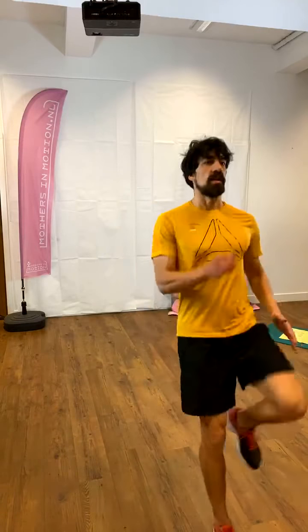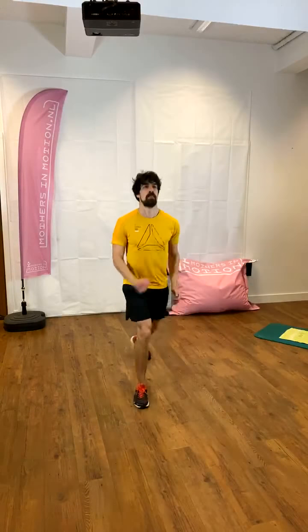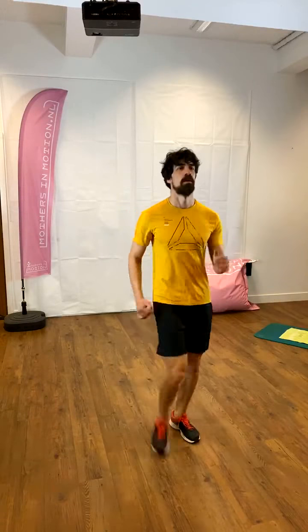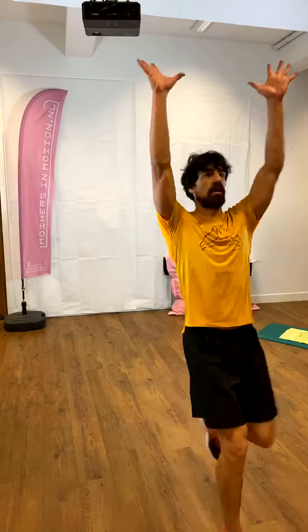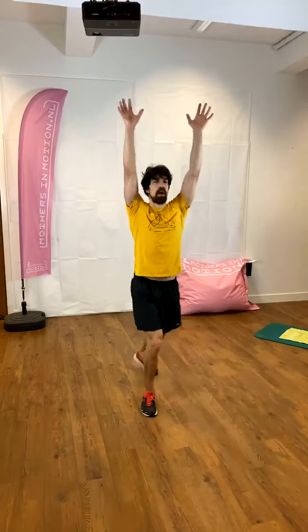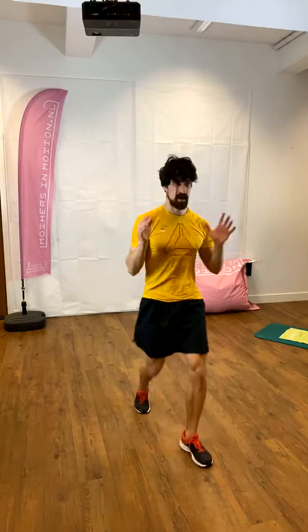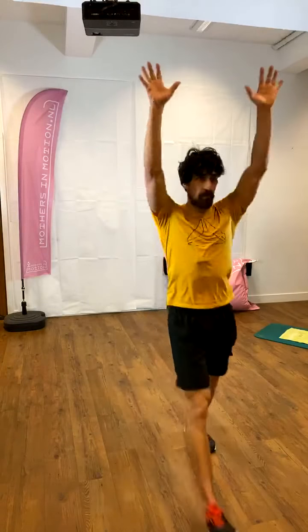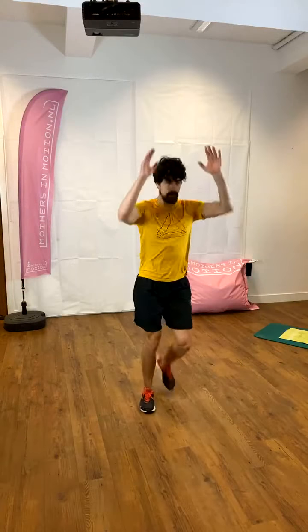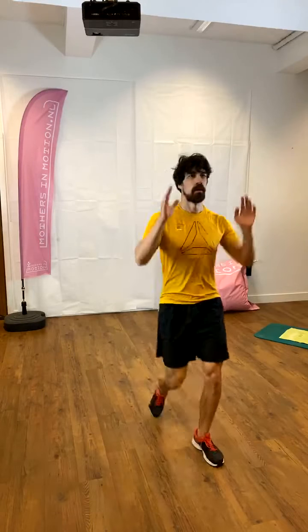We're going to walk forward and backwards on a straight line. Step one, knee up to the back, up and up. Knees up, two, two, up. Breathing out as the knee comes up. Just the thing with the upper body leaning forward. One to the back, side to side.